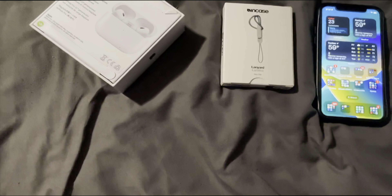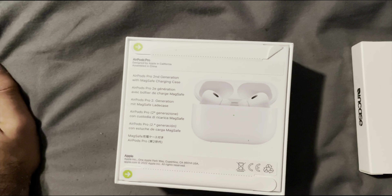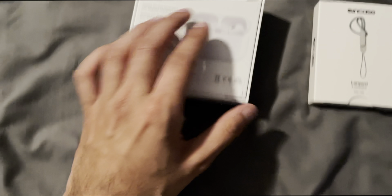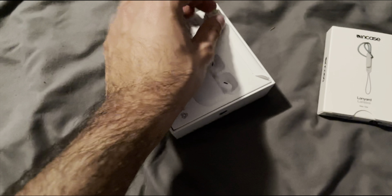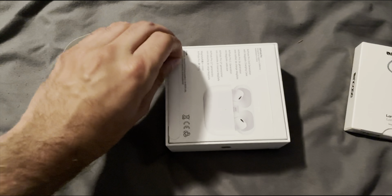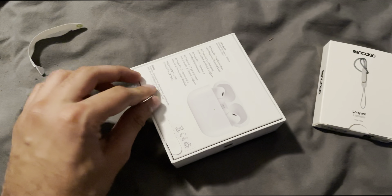As you can see, this is the second generation with the MagSafe charging case. It now has these brand new pull tabs from Apple instead of having plastic around it, which is certainly nice. Thank you for doing that, Apple — it makes the unboxing experience a lot easier and also more eco-friendly.